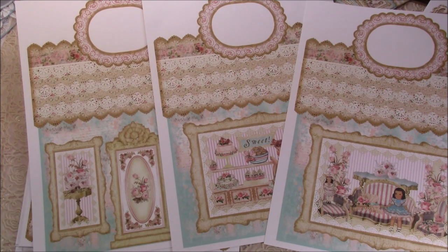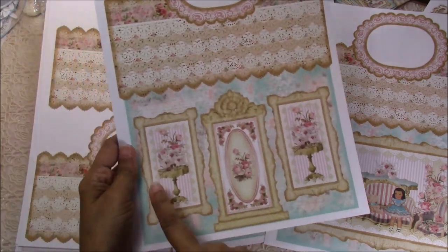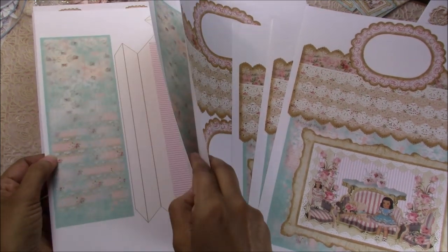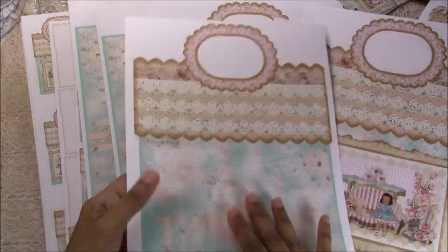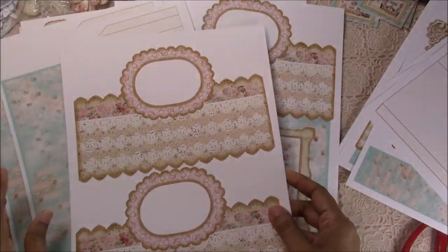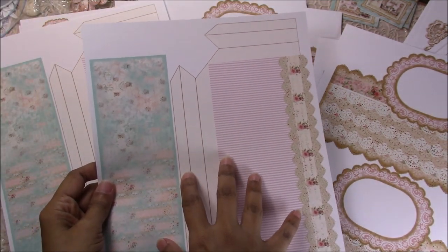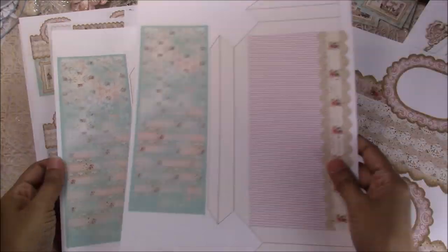The large box has four different fronts: a boutique, a house front, a bakery, and a tea room. You'll also have the back piece. The inside layering piece gets glued to the inside. You'll print the back pocket out once and the inside pockets sheet out twice, since you need two copies of those pockets.